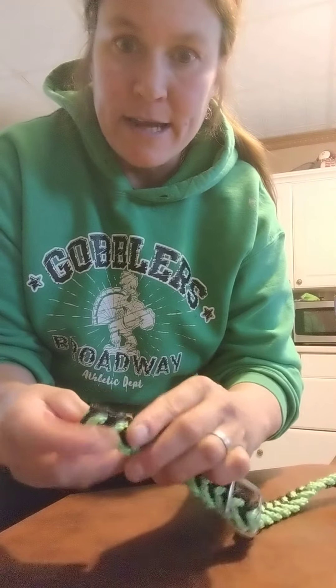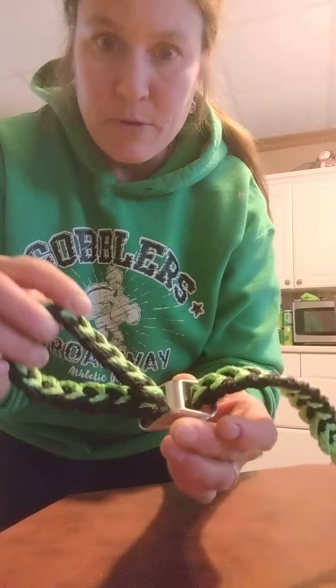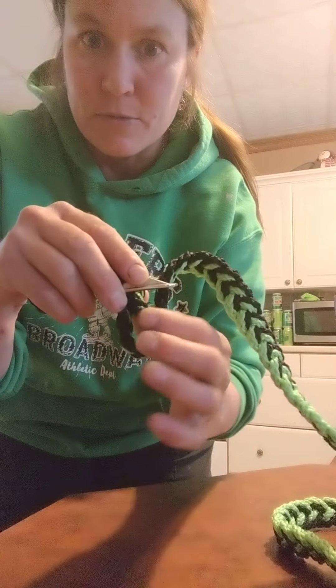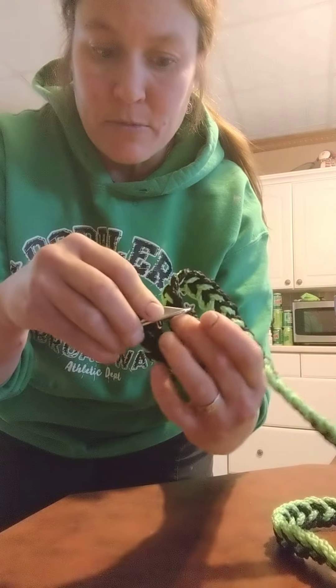Now you either hook this end to a snap or to the bottom of your bit, or whatever you want to hook it to. Then you turn it over and put your other side. Then you just lace it — you want to push this out so you make a little loop. Push this down and push that back up through the bottom loop.